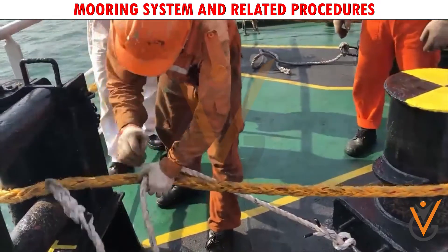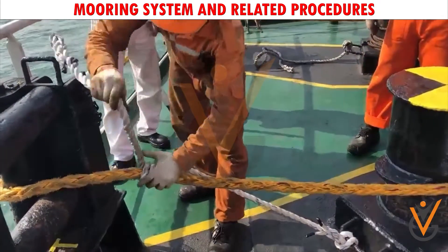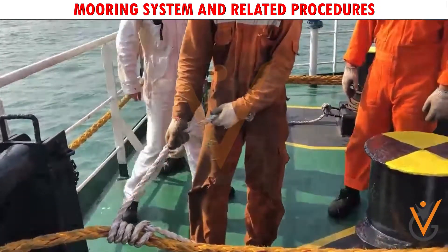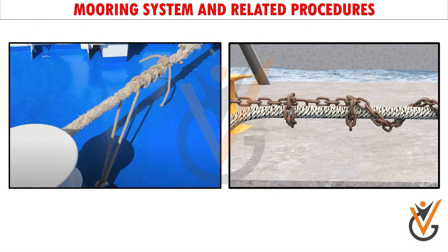A stopper is used to transfer the weight of the mooring rope from the winch to the bits, or vice versa. Two types of stoppers are in common use: rope and chain. Rope stoppers are used in the handling of fiber mooring ropes, and chain stoppers are used in the handling of wire mooring ropes.